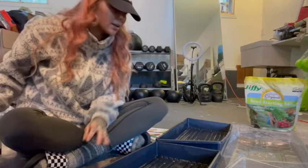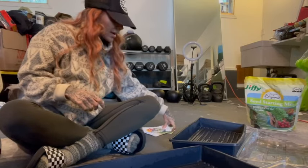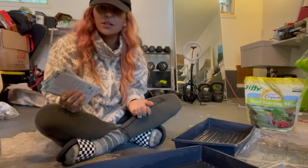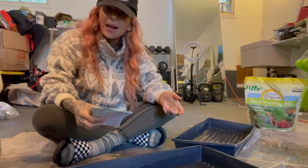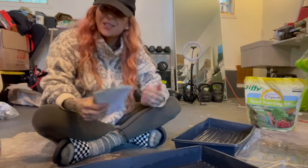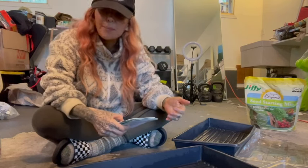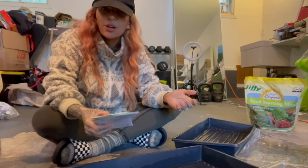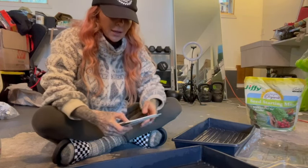I'm going to do half and half in each tray rather than one full tray of each thing, because it's good to succession plant. You can start a tray today, then in two weeks start another tray, and then two weeks after that start another tray. When you get into the habit, it could be part of your weekly rhythm - maybe every other Sunday you start a tray, or maybe it's something one of your kids helps with.